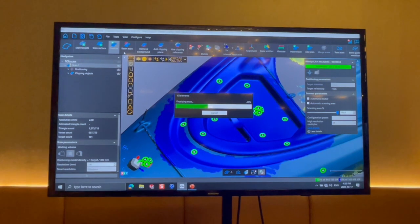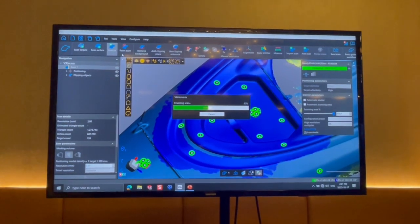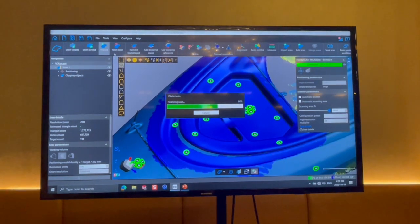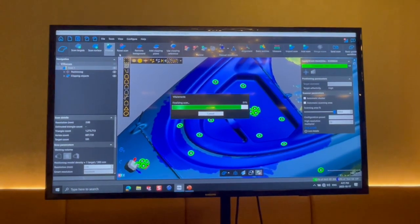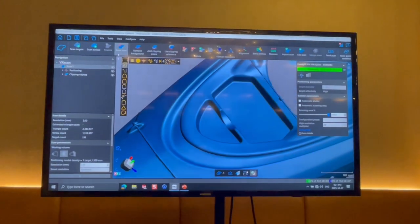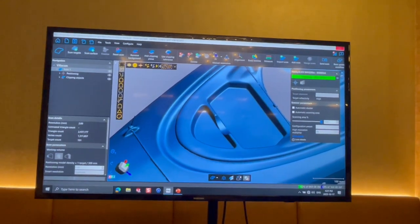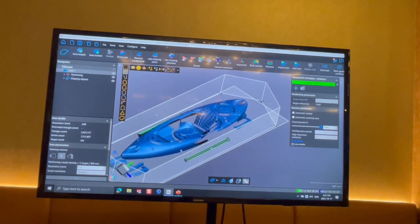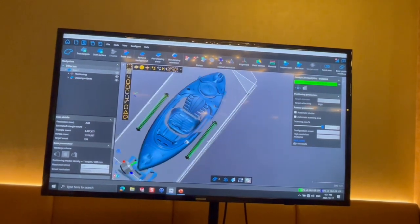I hope you enjoyed the quick preview. If you have any questions, give us a call at Online Resources: 765-482-9700, or go to our website at www.onlineresourcesinc.com — check it out, give us a call, we'd be happy to show you more details.